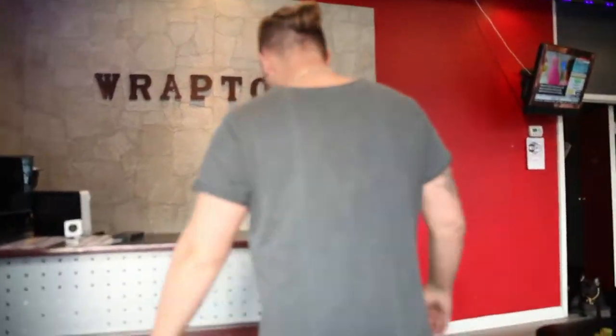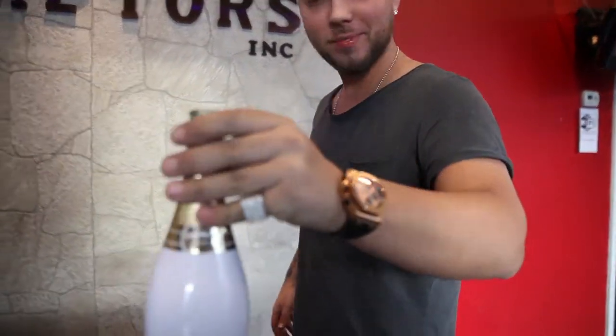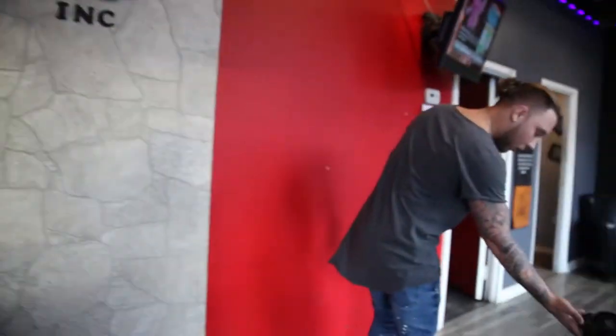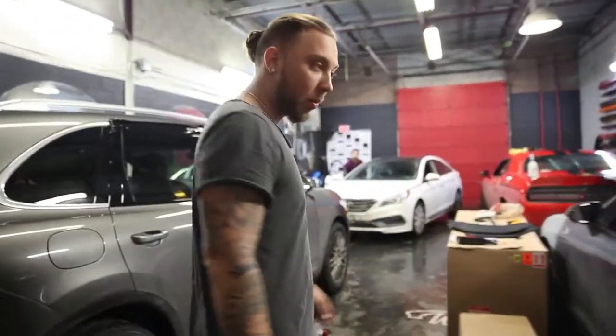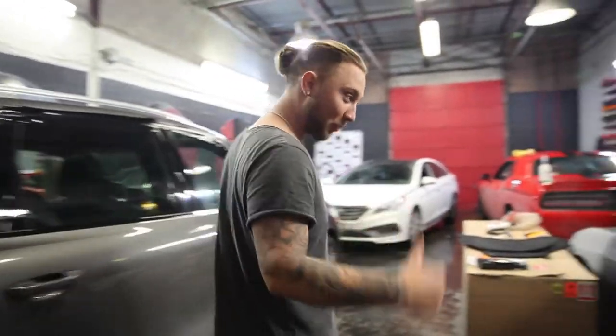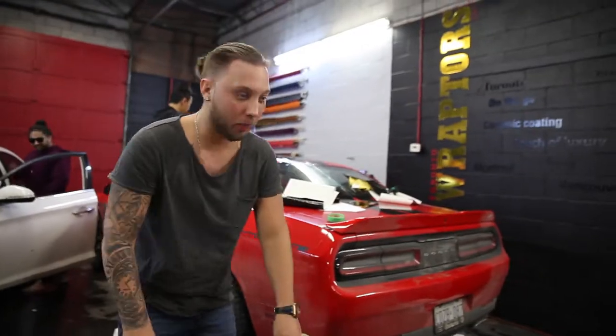Welcome back, come inside. Episode number 4. We started a little early today, we're still rock and rolling. As you guys know, two weeks ago the Bentley — my birthday present — was crashed by Josh. We got the bumper here, and this one was fixed. We got the present here.